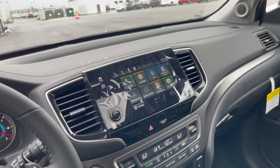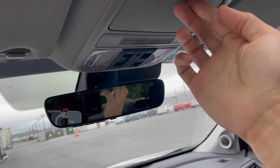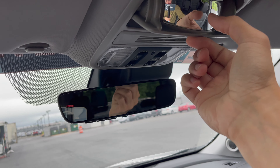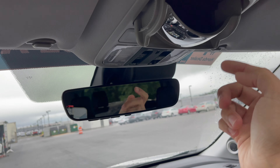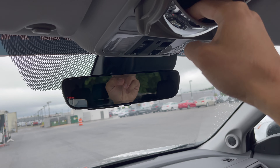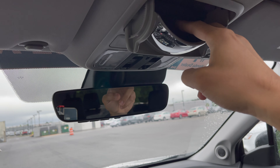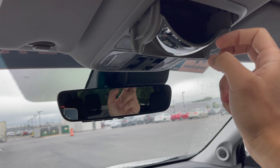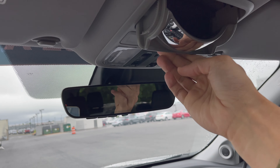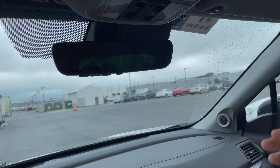This is the moonroof — or sunroof, whatever you want to call it. You have sunshades for it, and they're a nice texture — not plastic, so it won't make that rattling or vibrating sound. It'll also protect your lenses. Check this out, it's really cool — it's very well done.